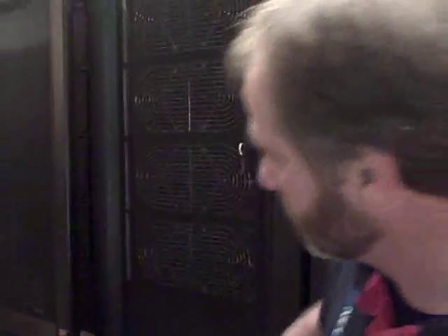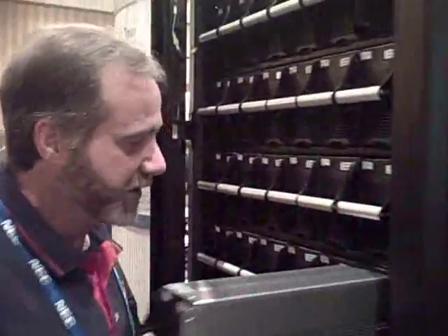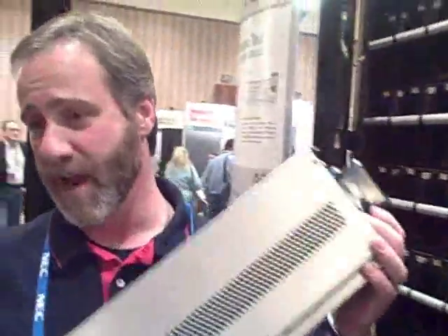Down here in the battery section, this is just an empty cabinet. These are the same kind of battery modules — they're fully hot-swappable. This is an empty battery case. With this same concept we brought to the market with the original Symmetra PX, you can change out a battery without bringing down the system or pulling a DC disconnect.